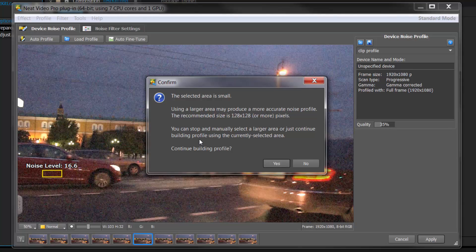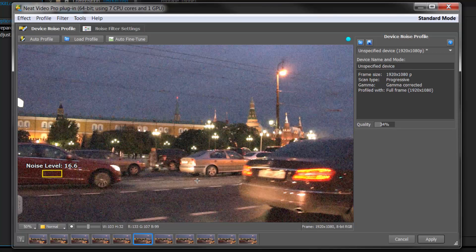When I click auto profile, it says there's a problem: using a large area may produce a more accurate noise profile. It recommends 128 by 128 pixels or more. It says you can stop and manually select a large area or continue building the profile using the currently selected area. Probably the easiest approach at this point is to cancel out, go back to your video, and find another frame with more visible noise that gives you a larger section.